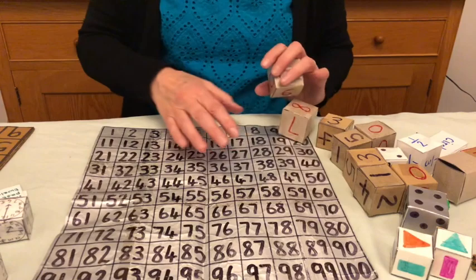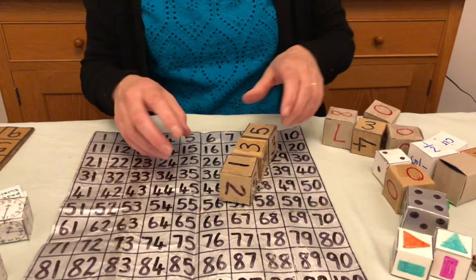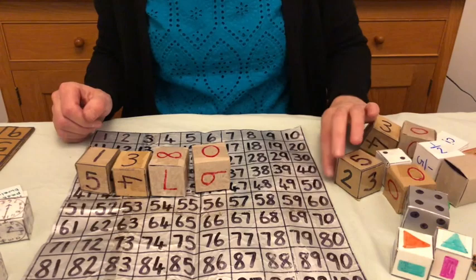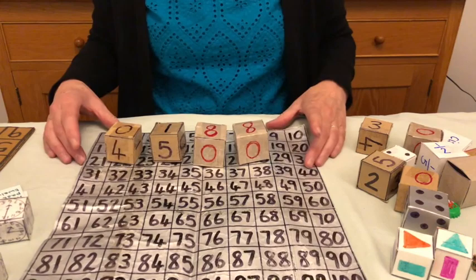You can play a game on the hundred square. Depending on the level and the challenge you want for the children, here I'm going to take two black ones and two red ones — two of the lower numbers, two of the upper numbers — and then we throw them. I've thrown an eight, an eight, a one, and a zero, and the first game we're going to play is making as many different combinations as I can.